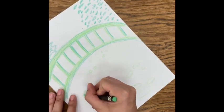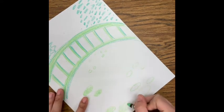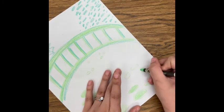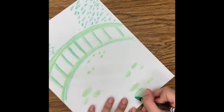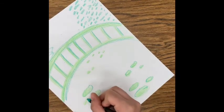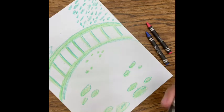Then I'll add color to those lily pads. Now I'm going to add the water lilies — the flowers. For those, I'm going to use pinks, reds, oranges, and purples. You can use whatever colors you'd like. Water lilies come in a lot of different colors.